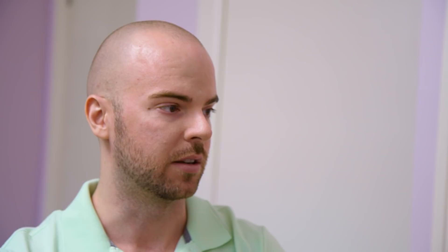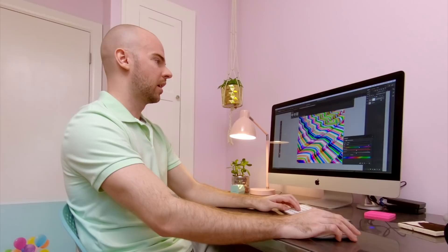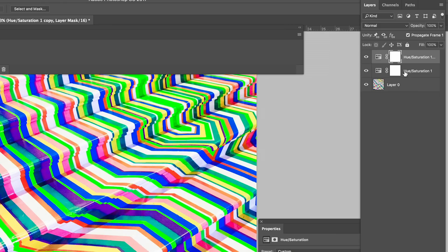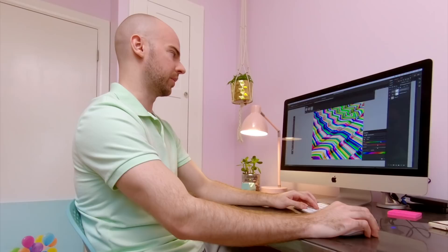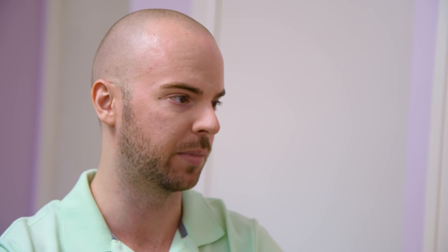Create Frame 3 by clicking the Duplicate Frames layer. Then create a new Hue Saturation layer — Command J if you're on a Mac — and that will duplicate that Hue Saturation layer and shift the Hue another 20 points. We're going to do this 18 more times. The 18 frames completes the loop. Duplicate that set of frames twice to build this out to 3 seconds. You can test your loop by playing the animation in the timeline — just press Play — and you can see that it's a perfect loop.